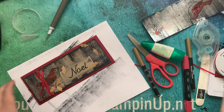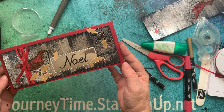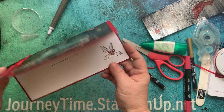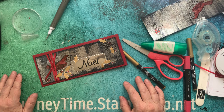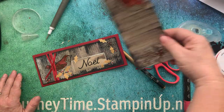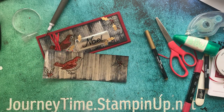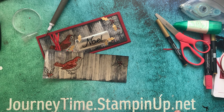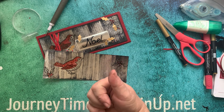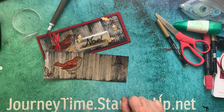All right, what do you think? Do you like this vintage look — holly happy holidays bird card? I think it's unique and I think the recipients will be thrilled to have it. I hope you enjoyed this technique; it's called the black ice technique and I can think of a million different ways to use it. Everything will be listed in the description below — the dimensions and the product. Be sure to hop over to my site journeytime.stampingup.net, leave a comment telling me what you thought, hit the subscribe button, and a like would really help me. Thank you again and have a great day!